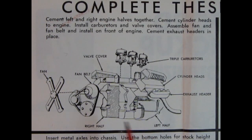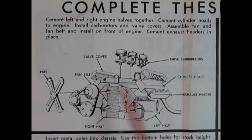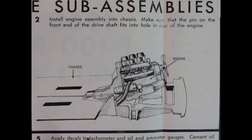Here we have the Ford motor for 1960. I'm not sure if it's a 292 or 352 cubic inch engine, but it's got tri-carbs, valve covers, and the engine block left and right-hand side with all the details molded in place, plus cylinder heads, exhaust headers, fan belt, pulley, and fan. The engine is then mounted into the chassis, which appears to have a molded-on drive shaft — the engine just fits in there on the back at the transmission.